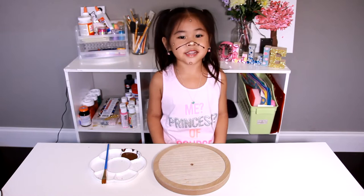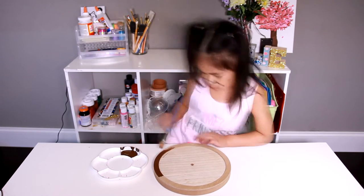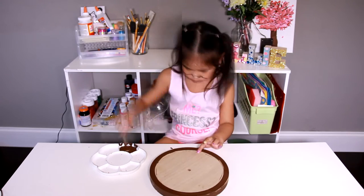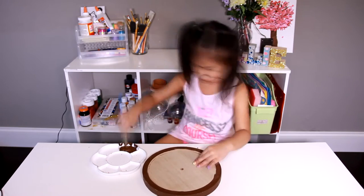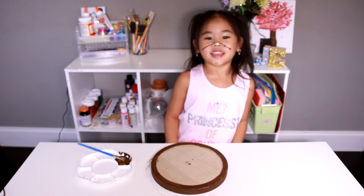First we have to paint the edges round. Now we let it dry.